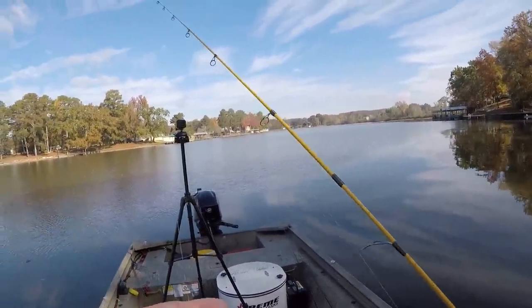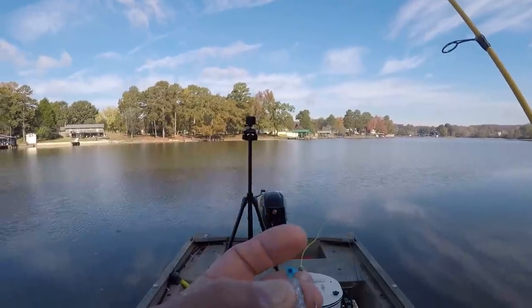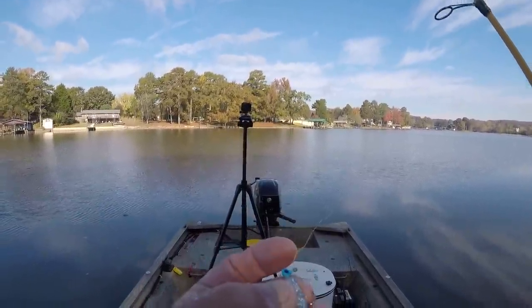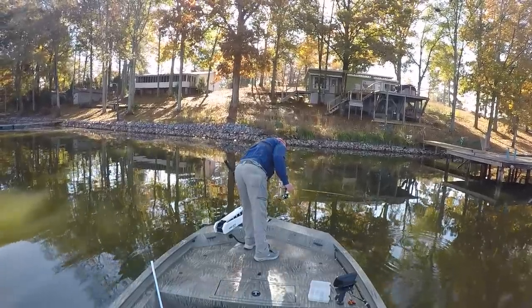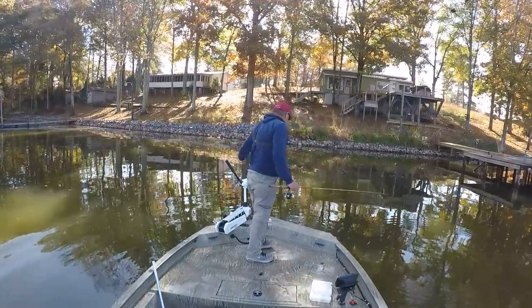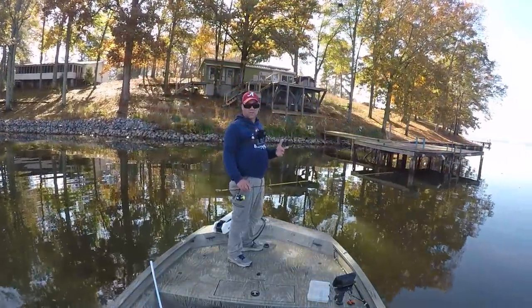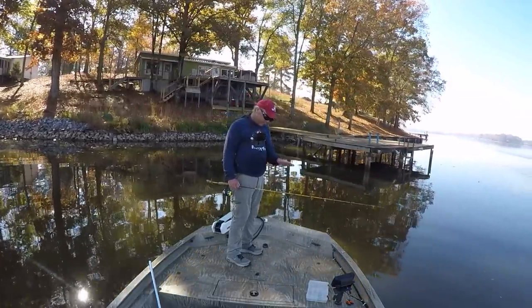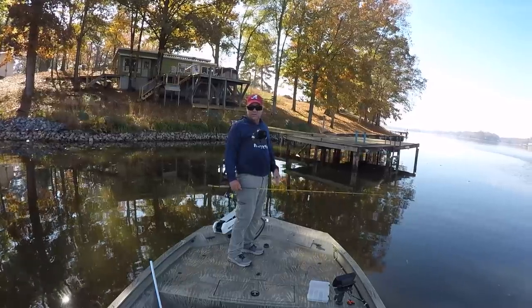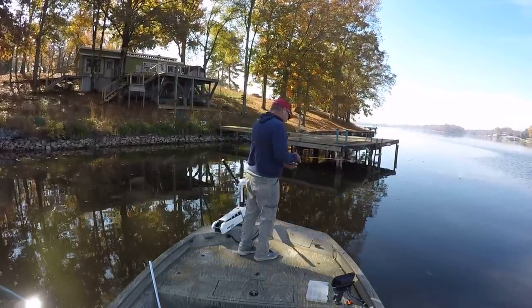Now this jig right here has a weed guard in it — it's a single-strand 40-pound test weed guard, as y'all can see, which I tie myself. That's a Blue Ice Bobby Garland bait. It's a 10-foot dock, but we may have to fish shallower docks to catch the bigger fish. A lot of times in the fall — the surface temperature is at 63 degrees — the better fish tend to be on shallower docks, but we'll find out here in just a second.